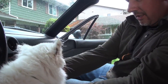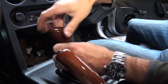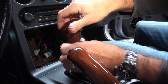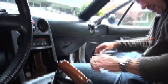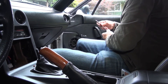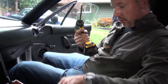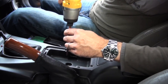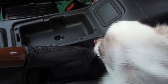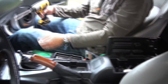Next order of business is to take the shift knob off, and now the center console, which uses a Phillips number two sized screw. There's a total of five screws in all — one on each side, one in the center, and two more inside the glove compartment on the armrest.